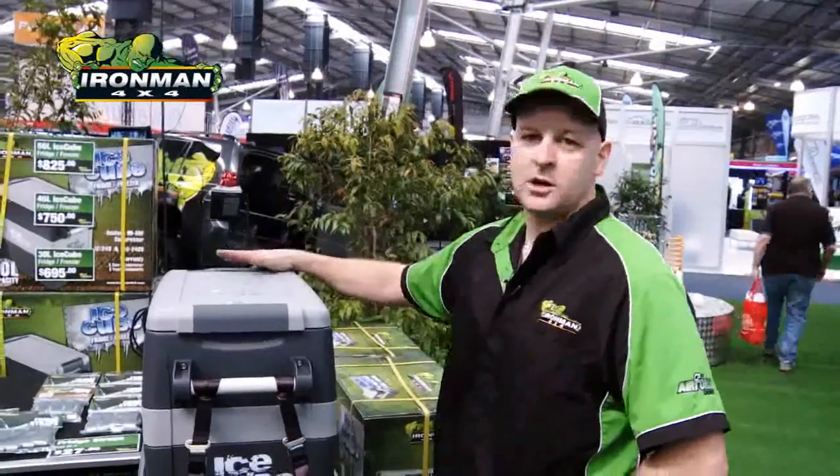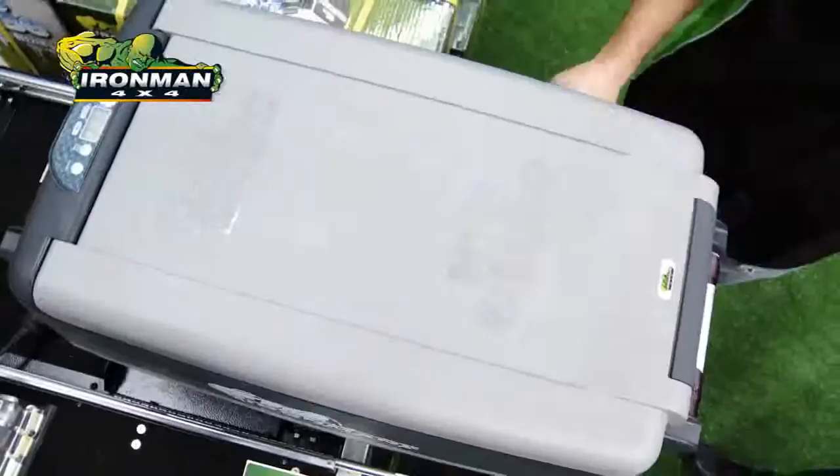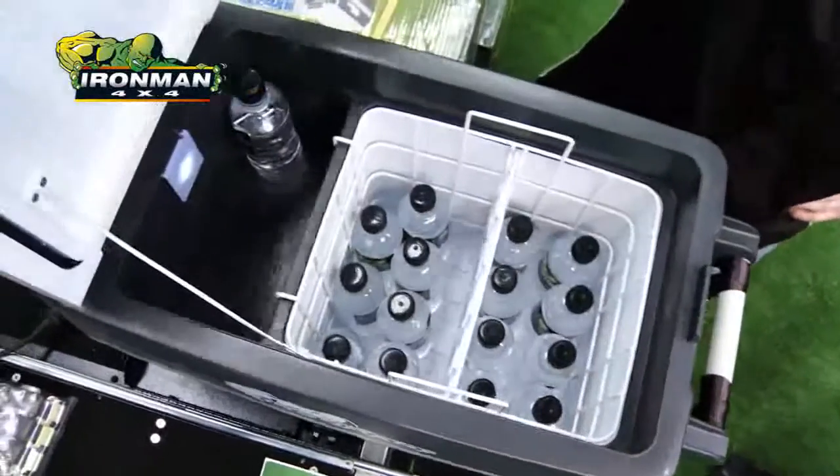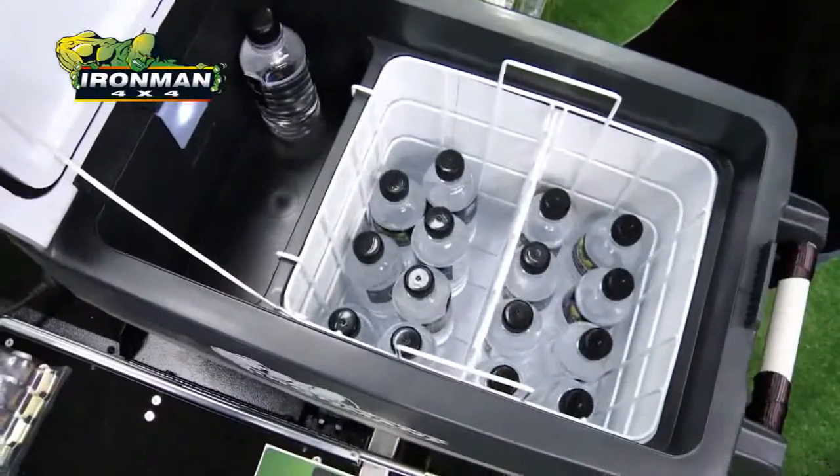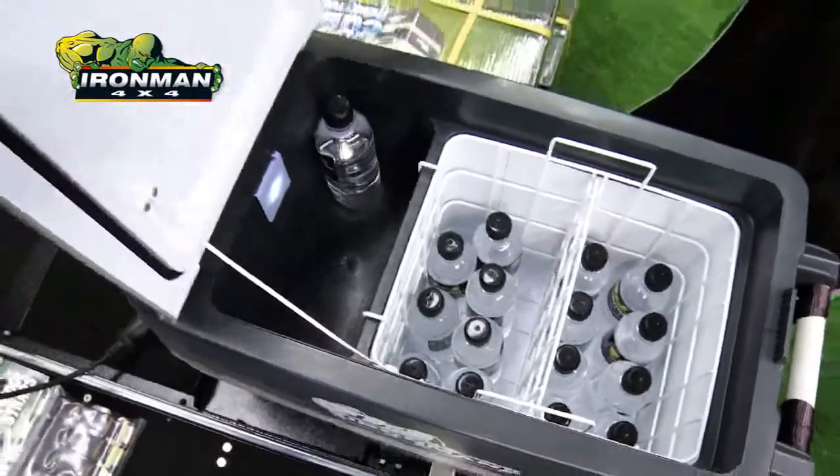Come with all the Ironman insignia tray on top. Digital controlled Danfoss BD35 compressor. All clean inside. LED light. No cooling lines exposed so you can't damage them. Internal wire basket. Excellent cooling capacity.